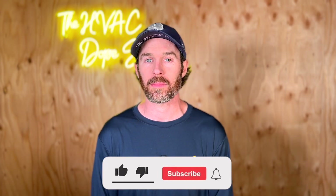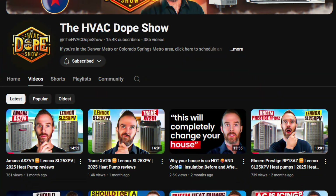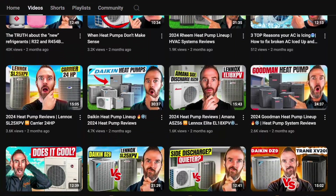Before we get started, please smash that like button for the algorithm and consider subscribing to the channel. We put out daily and weekly content on how you can get the best HVAC for your home, so if you're in the market for an HVAC system replacement, liking and subscribing is a free way to show support if you found this content helpful.